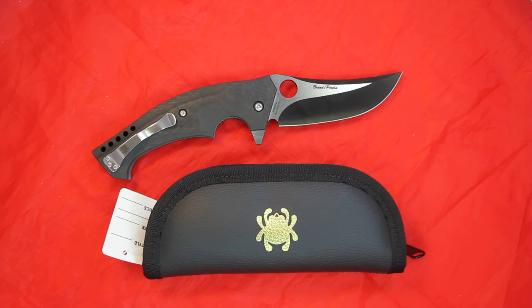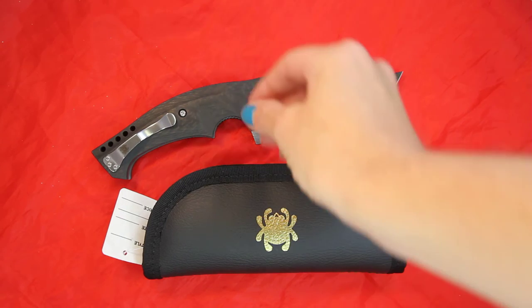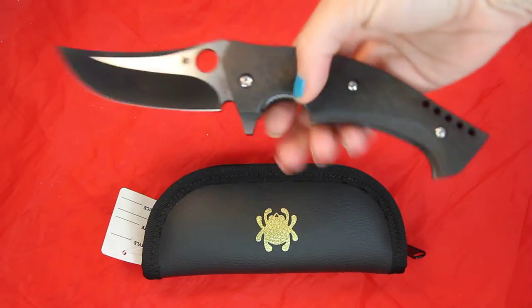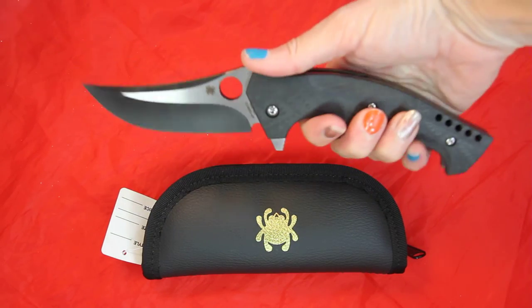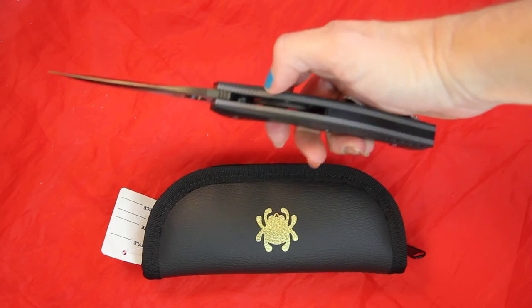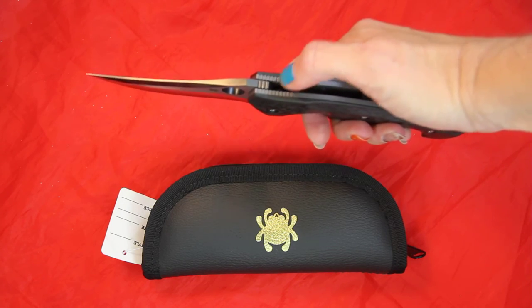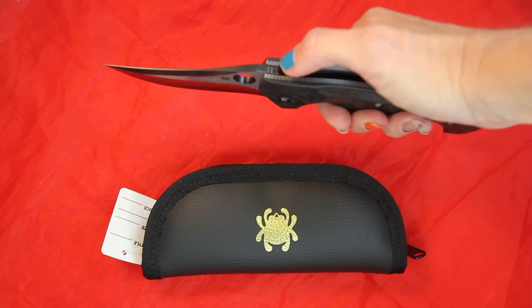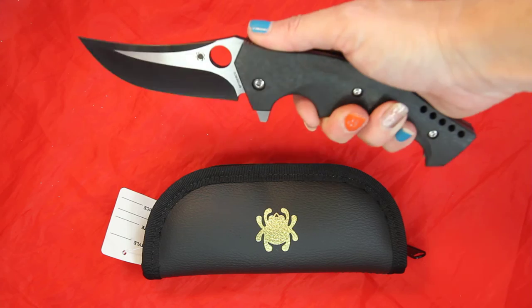There are nice sleek curves on the blade and then also into the handle. You will see this large finger protector. Look how your hand can really just sink into that handle and get protected there. You also have thumb grooves on the back for when you are pressing down, to help prevent the thumb from slipping into the knife blade.